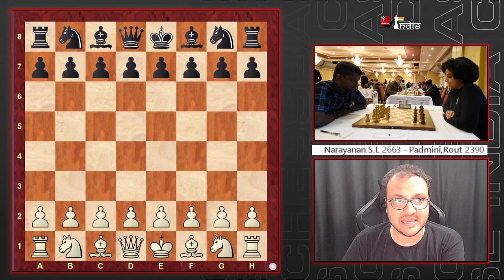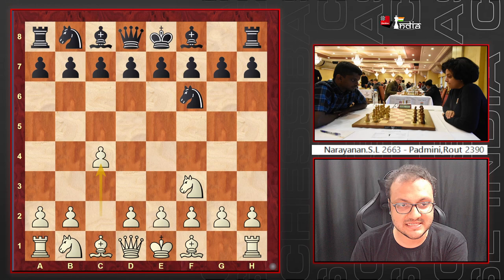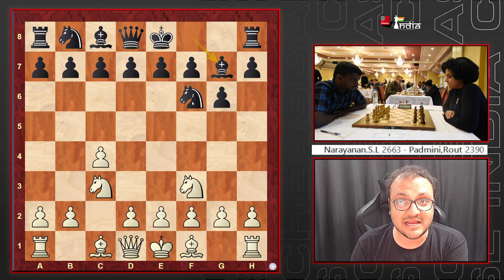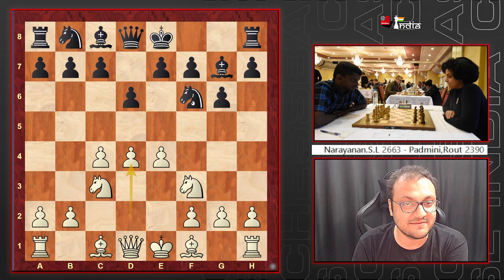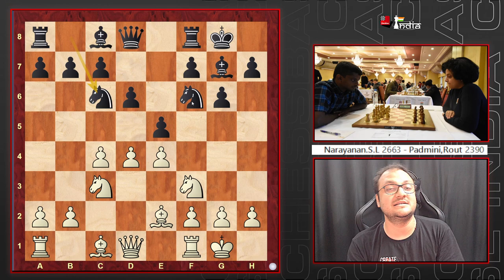Narayanan, playing the white pieces, opens with Nf3. Padmini responds with Nf6, then c4, g6, Nc3. Padmini has been a Grünfeld player all her life, usually going for d5, but she plays Bg7, which allows Narayanan to play e4 and stop her Grünfeld. Padmini now has to play the King's Indian and plays d6, d4, castles, Be2, e5.